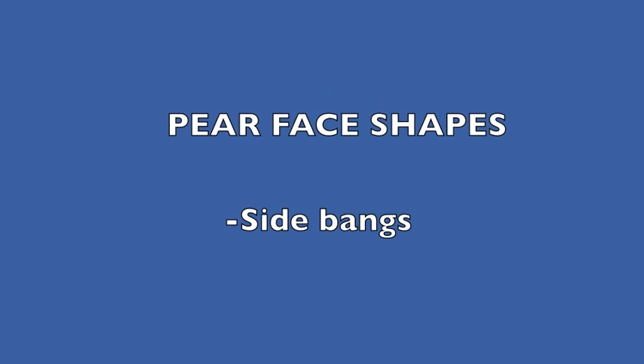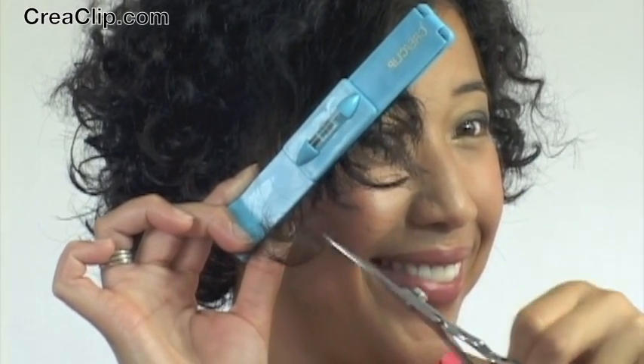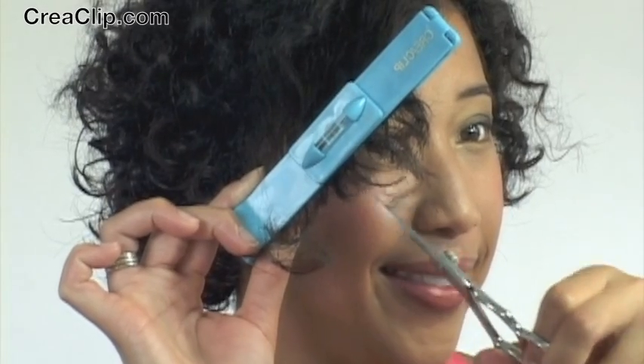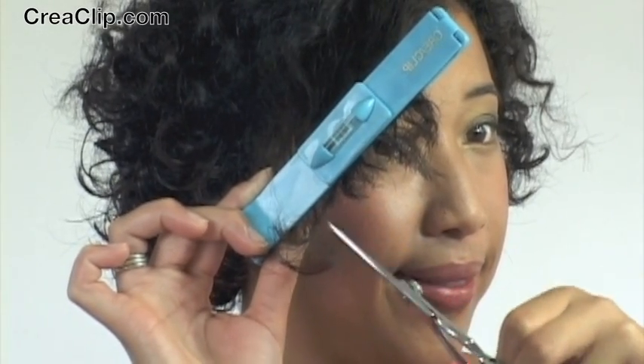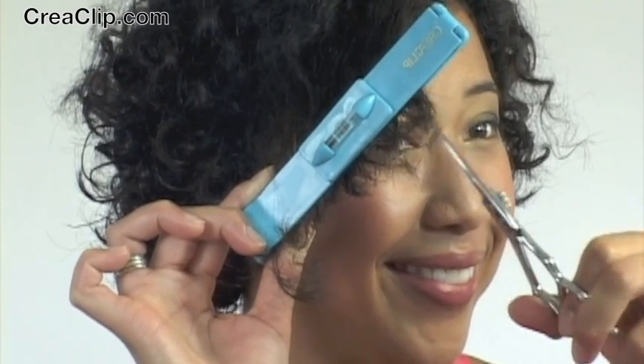Fluffy textured bangs are also great for oblong face shapes. Pear face shapes look great with side bangs. Even if you have curly hair, the CreaClip makes it easy. Bangs need to be trimmed every three weeks — now you can do it yourself with confidence.